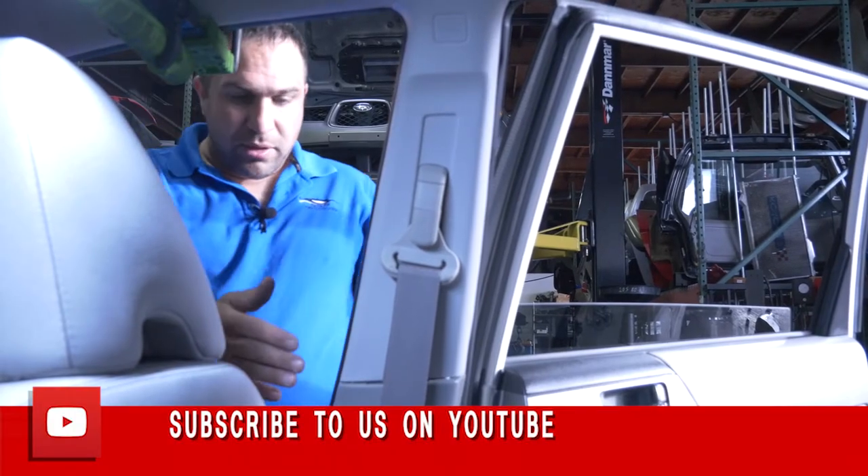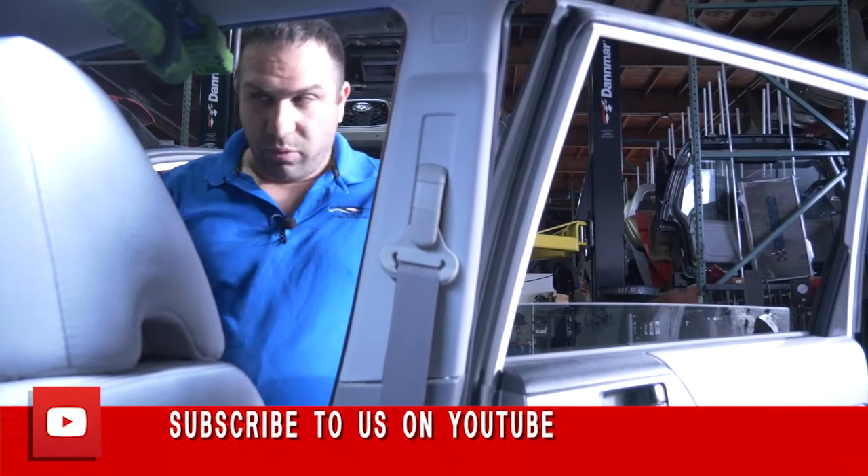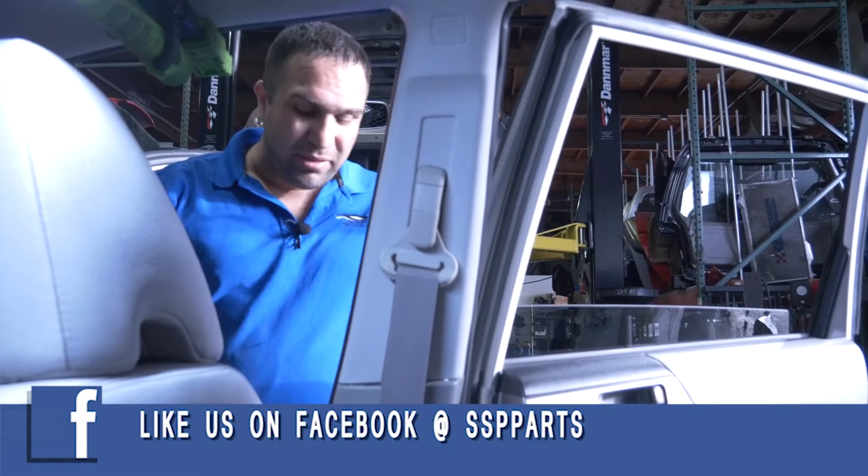Hi guys, we're back. We're going to do the 2013 Forester — it's the same from 2009 to 2013. We're going to swap this seatbelt out.